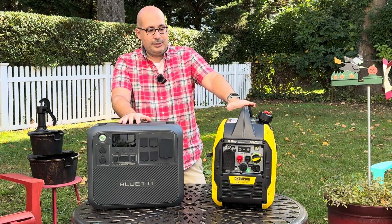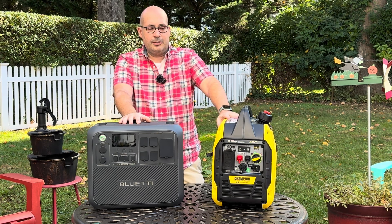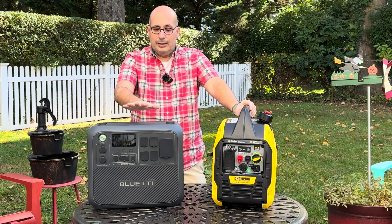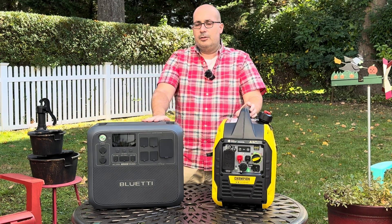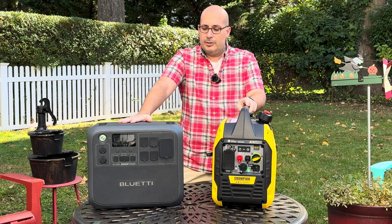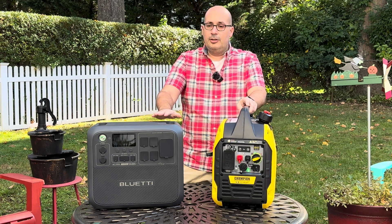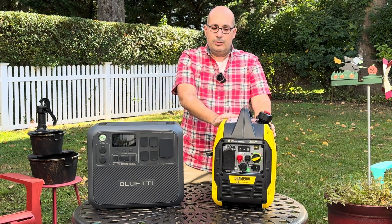Let's talk about price. The Champion 2500 watt inverter — I picked this up for about $350 on Facebook Marketplace new, and you can find them online anywhere from $350 to maybe $500. The solar generator was $1,200, and that did not include solar panels. A 200 watt Bluetti solar panel will set you back roughly another $250. You'll need more than one panel to really recharge it, so with multiple panels you're going to start approaching past the $2,000 mark, versus around $500 for the traditional gasoline generator.